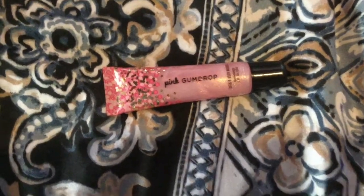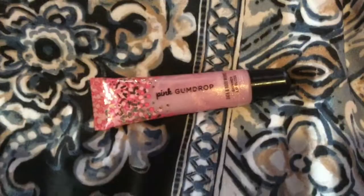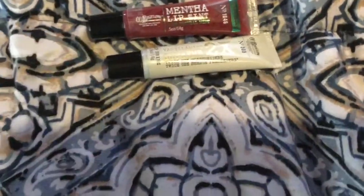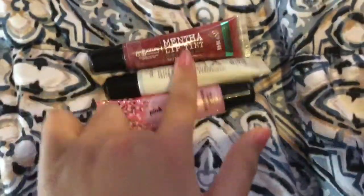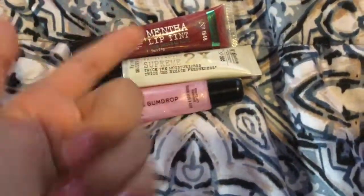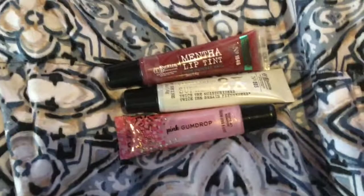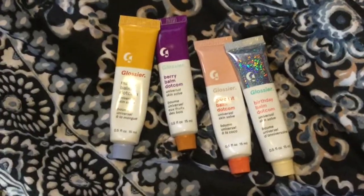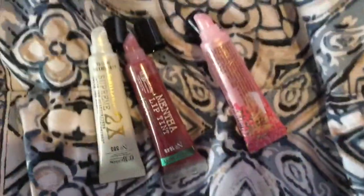Hey everybody, welcome back to another video! Today it's another Bath & Body Works lip gloss review. I did a video for two of these and got a lot of views, so I decided why not show you guys this one. I have a fourth one but it's the exact same flavor, so I'm just going to review this one. Also, let me know if you'd like me to do a review on my Glossier bond.